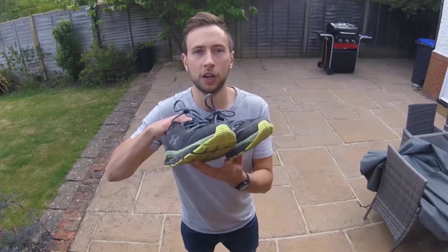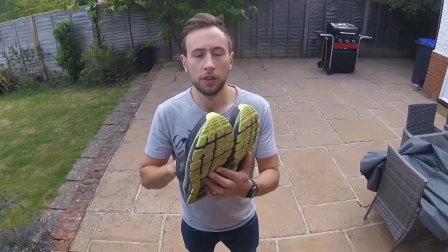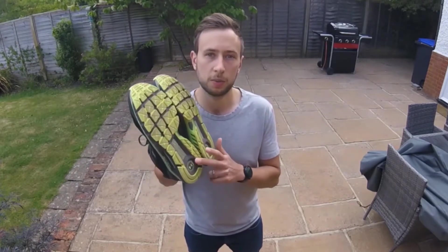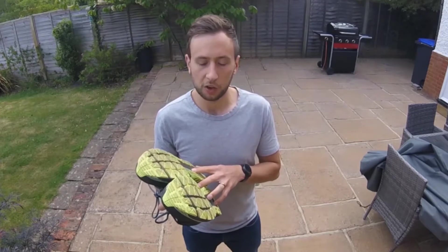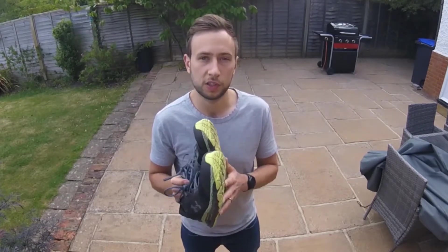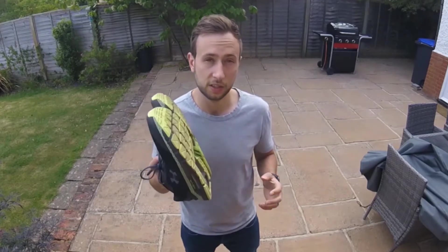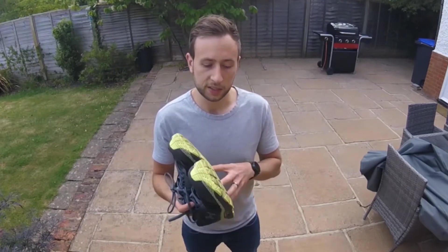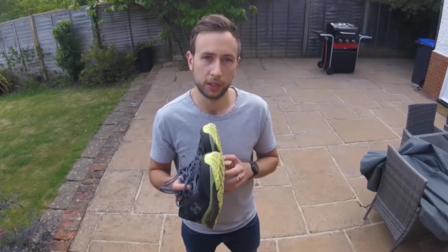Hi, my name's Elliot from Run Repeat and I'm here with the Under Armour Hover Guardian 2s. These are Under Armour's support shoe featuring their Hover technology — a tracking chip inside the right trainer. These weigh in at about 352 grams each for a size nine and a half, and in terms of offset they've got an eight millimeter offset.